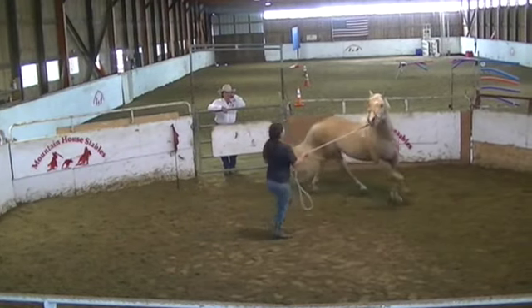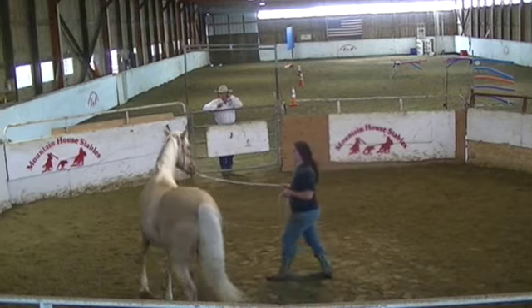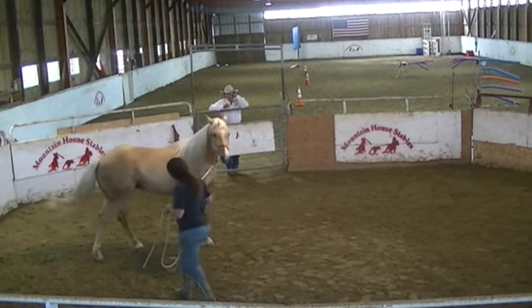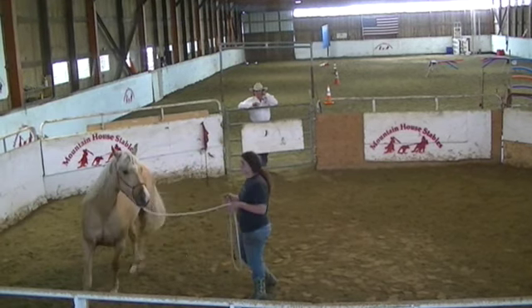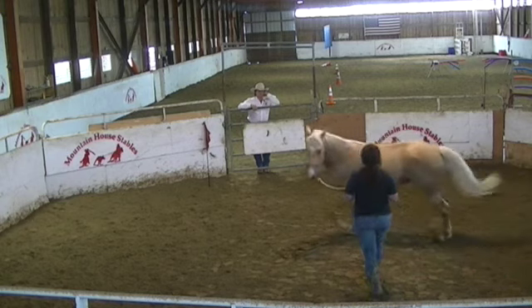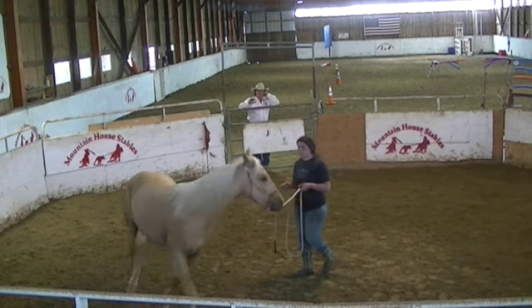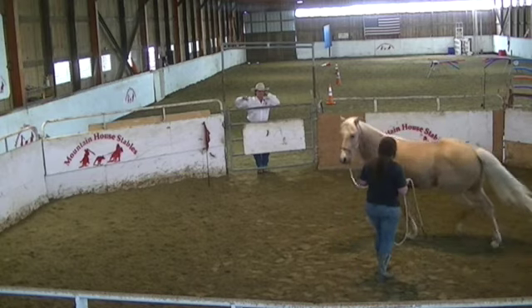If he quits, just give him a little point with your hand before you swing. You give him that opportunity to respond — you point the direction you wanted to go before you swing. Hands to neutral. See how he's kind of moving out of your space now? You're not having to squirrel at him all the time or directing which way to go.